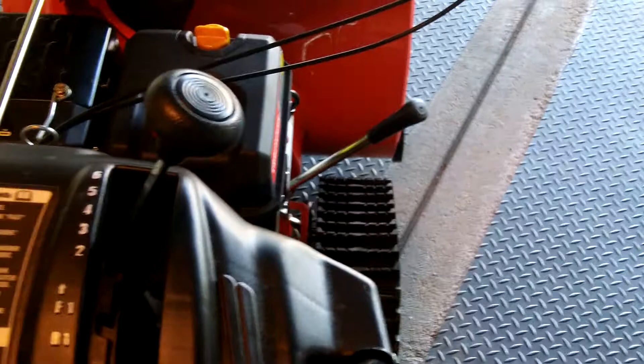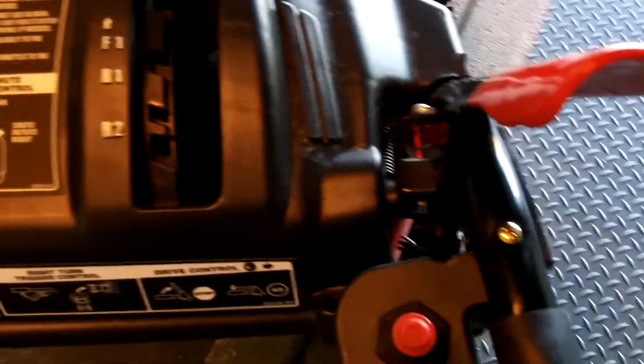There are typical levers for the auger control and to engage the drive. Standard transmission: six forward, two in reverse. Nothing spectacular there.